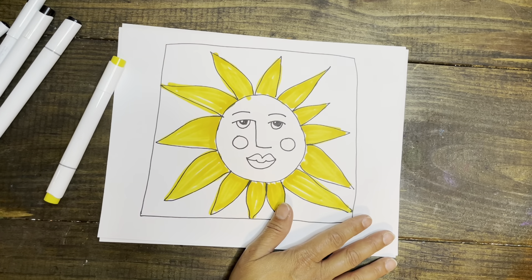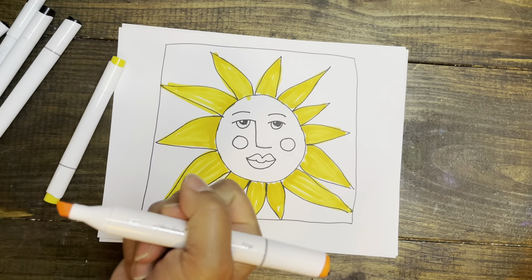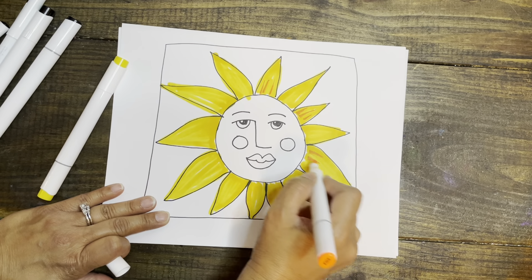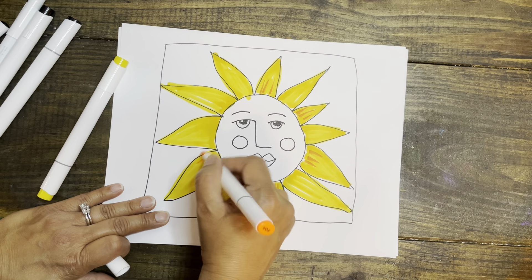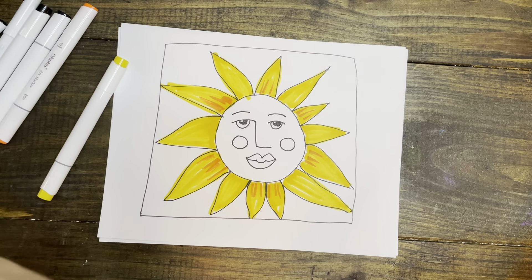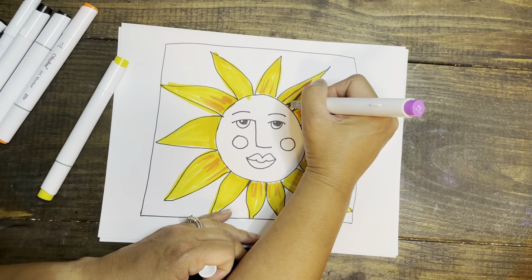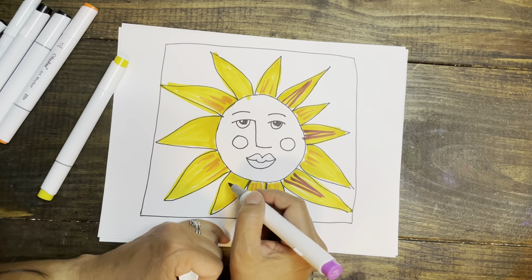So I have my guidelines, my outlines, and I am going to add some orange here and there. It actually looks like a sunflower — that's where they get the name! I'm also going to add patterns and maybe just do some type of design on here, whatever comes out.